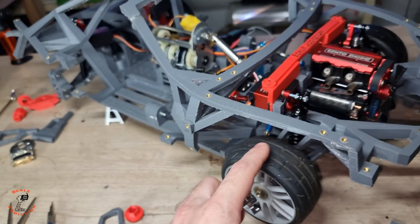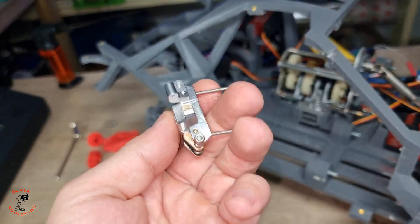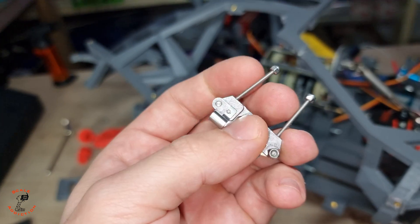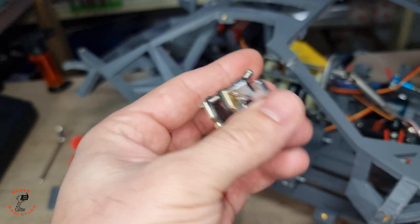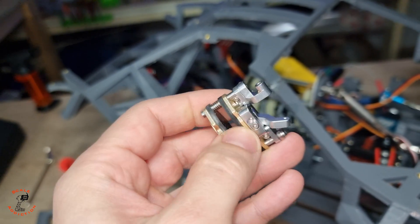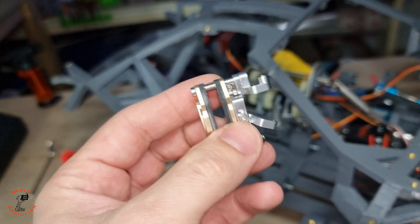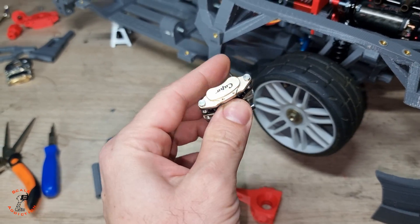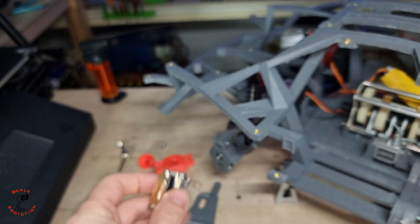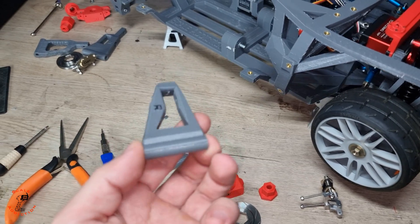I'll have more brake in the front — something like 60% front and 40% rear — so we need good grip there. I don't want you to have to replace these bolts, because with this one the bolt can be changed easily, whereas the other requires disassembling the whole caliper. So I designed the front hub for the long bolts and the rear hub for the short bolts.